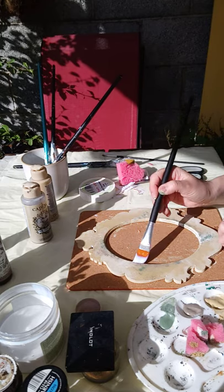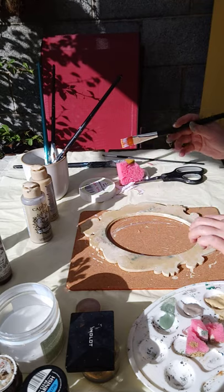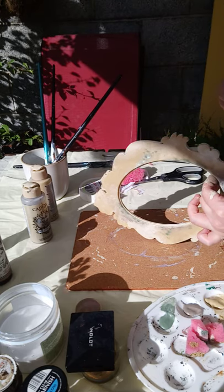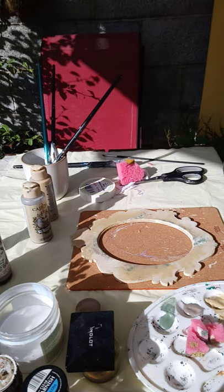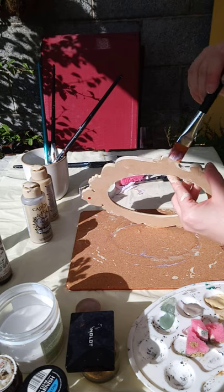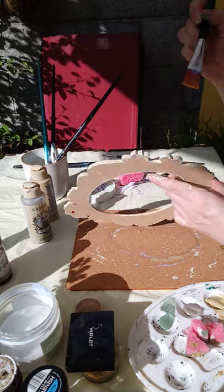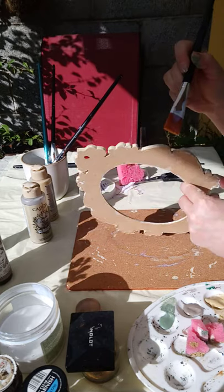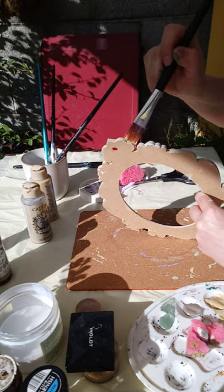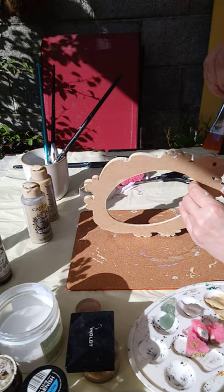I can't believe it's drying so fast today in that beautiful sun. Don't forget to varnish the sides as well — it gives a nice finish and extra protection for the paint. These acrylic paints are really hard, sturdy ones, so they don't need that much.